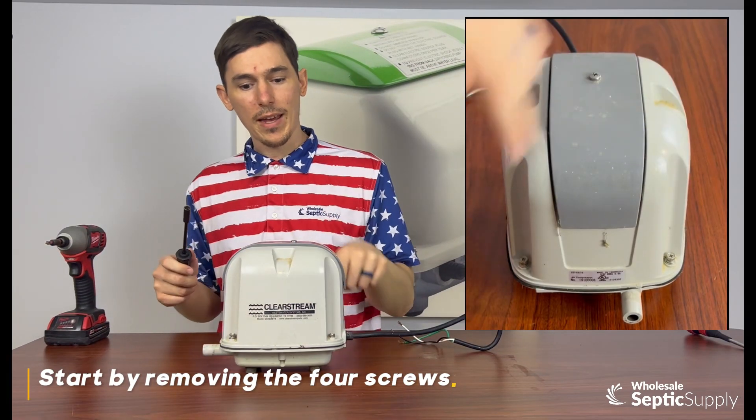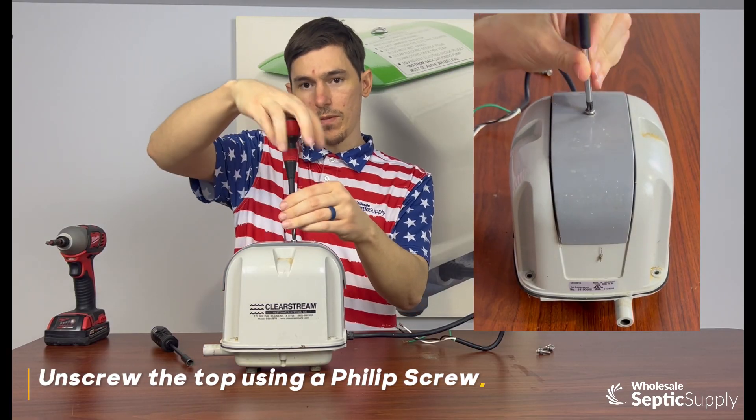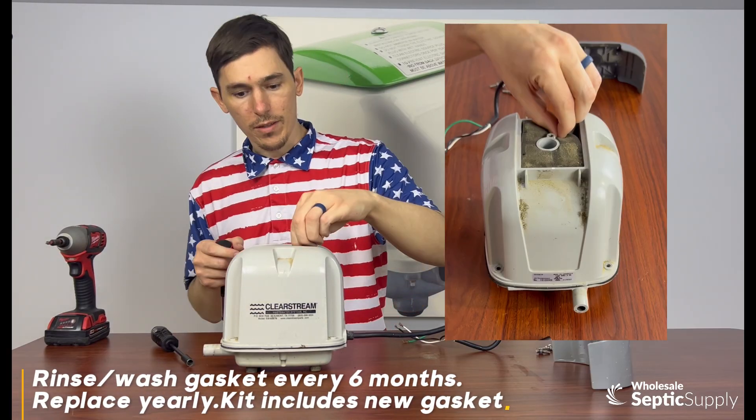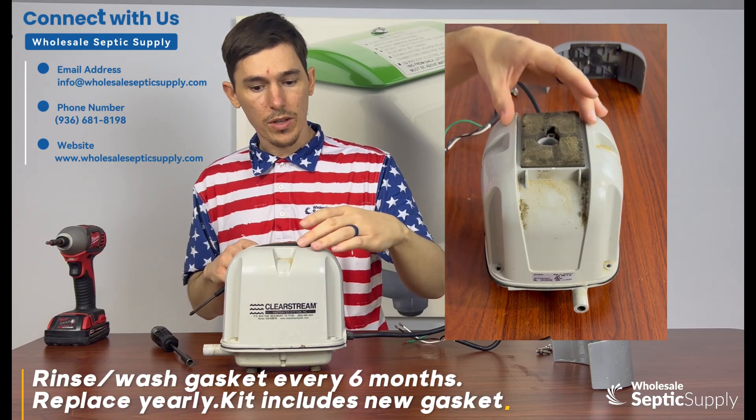We're going to start with the four screws around the sides — it's a Phillips screw. Just take the top housing off and get the filter out the top. You can rinse or wash this gasket every six months.